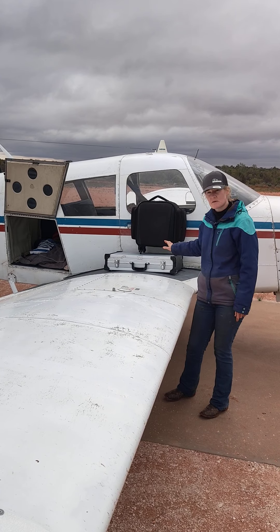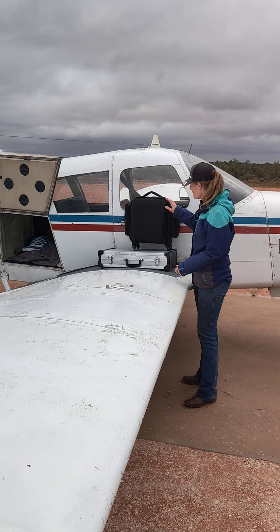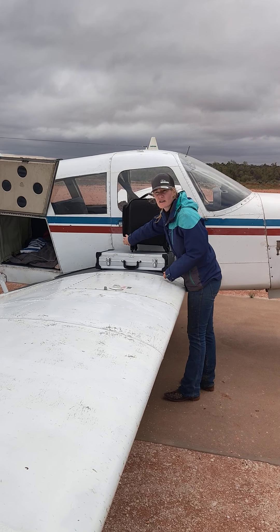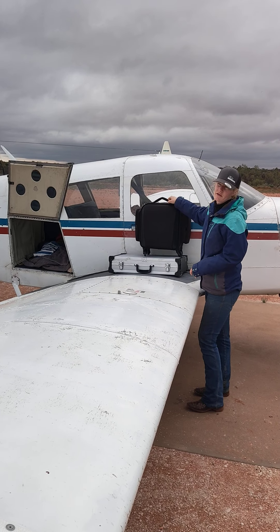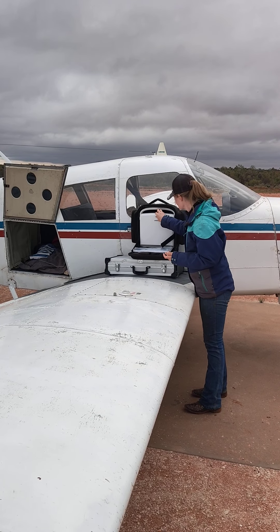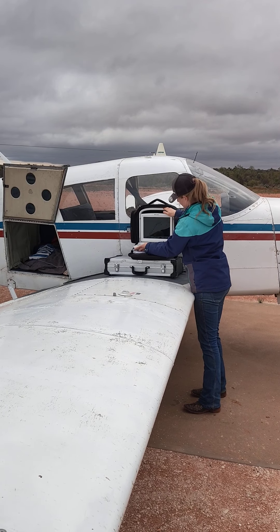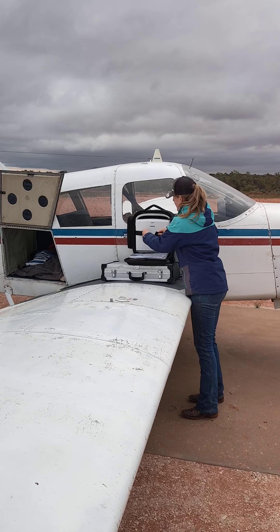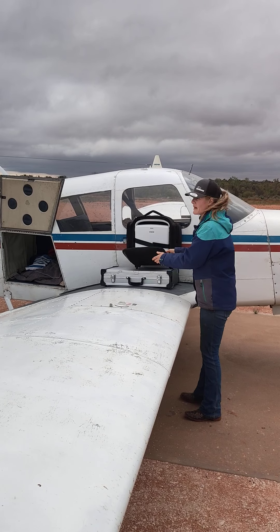I also have some new equipment that I'm really excited to share with you all. I recently purchased an ultrasound with a mare scanner, so I can do mare reproduction work, cattle reproduction work, and also small animal ultrasound scanning. And it's fully portable — that's my beautiful little ultrasound there in a beautiful little wheelie bag. So that means I can do any ultrasound on just about any animal, on just about any area.